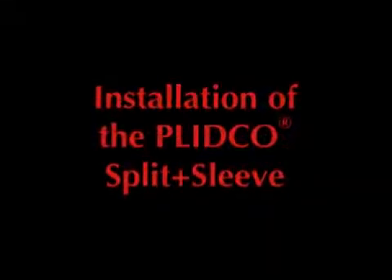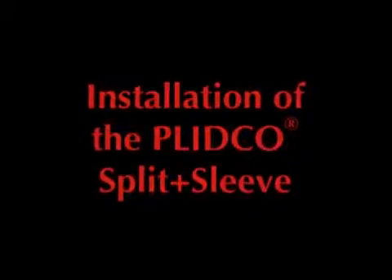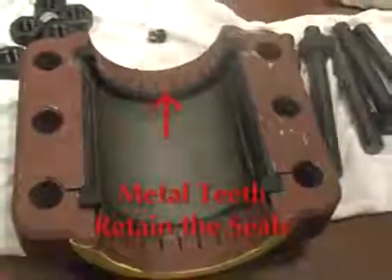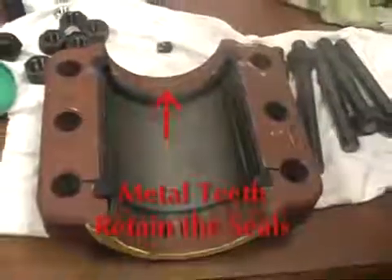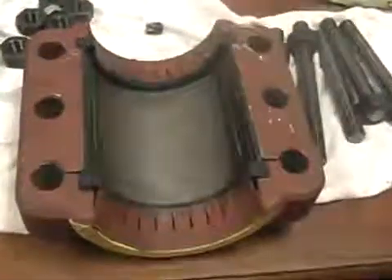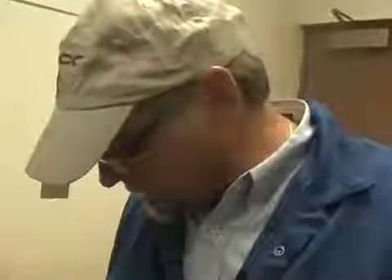What we're going to do is demonstrate how to install the Flicko split sleeve today. The first thing I'm going to do is show you how the seal arrangement is set up. These seals are positioned in grooves, and there are metal teeth that retain those seals in the groove and prevent them from being displaced while it's being installed. The first thing you want to do is put some grease on the seals — this helps prevent abrasion to the seals while it's being put on the pipe.